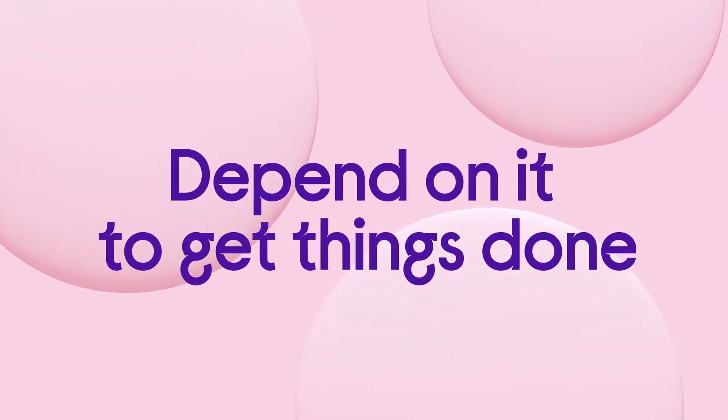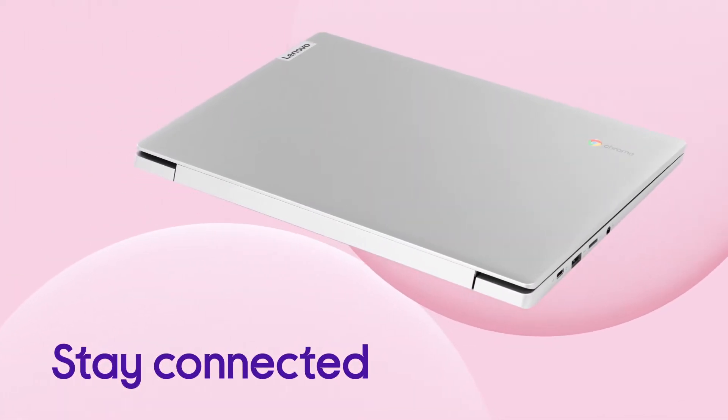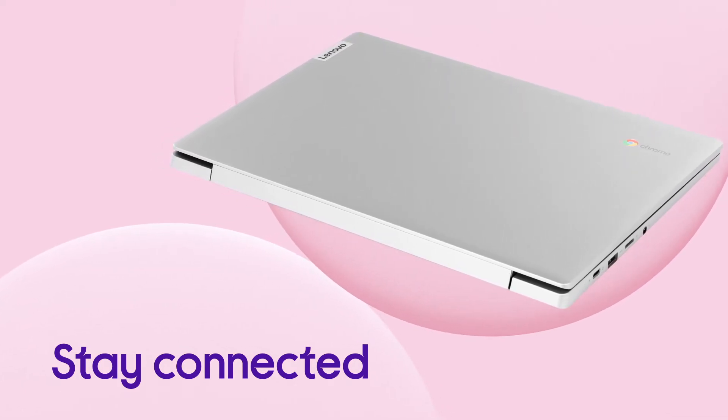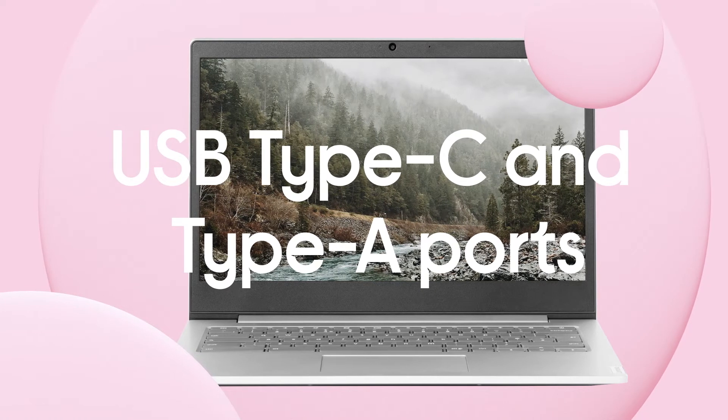You can depend on it to help you get things done, with a long-lasting performance that's able to keep up with you. It has everything you need to stay connected and transfer your stuff at high speed, with two USB Type-C ports and two USB Type-A ports.